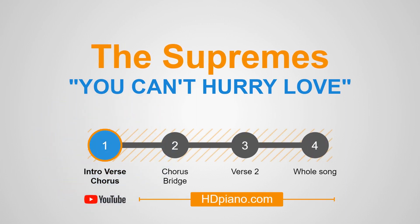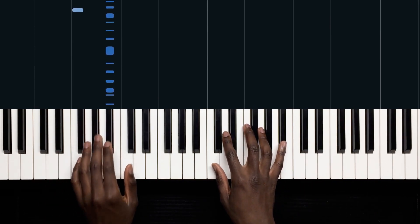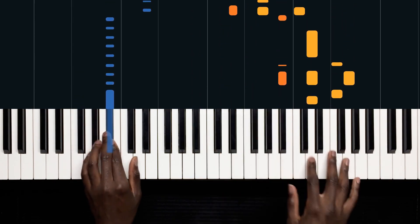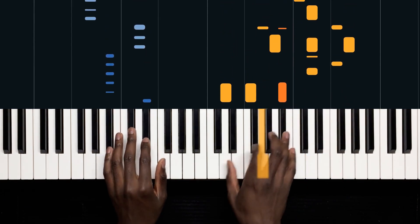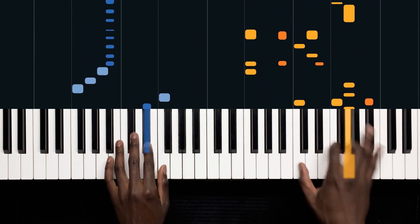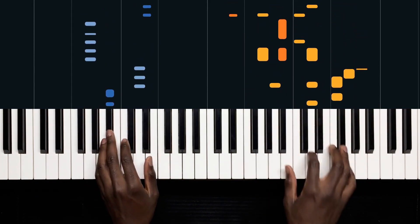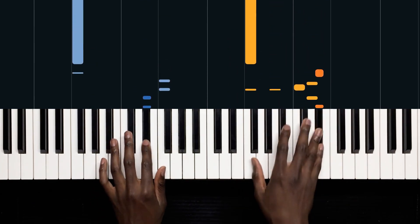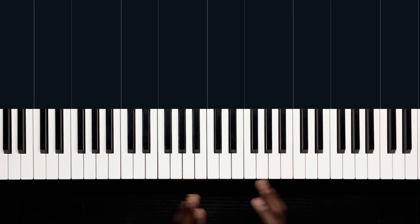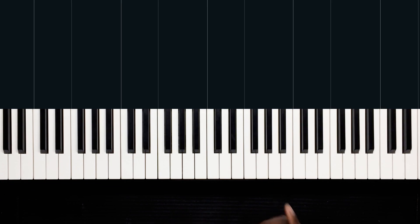Hey guys, this is Niji with HD Piano, and today we'll be learning how to play You Can't Hurry Love, so let's give it a go. And that's all we'll be going through in this part of the video, but please do head over to HD Piano to see the full breakdown of the entire song. Let's start with some trivia.